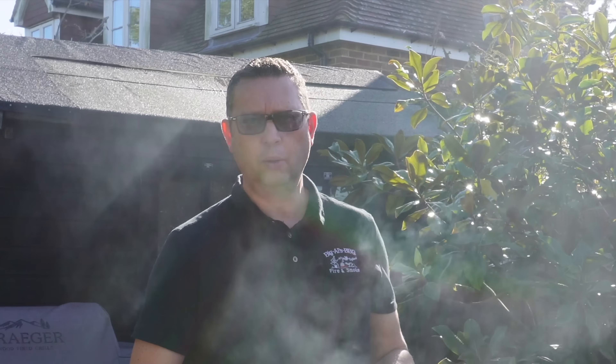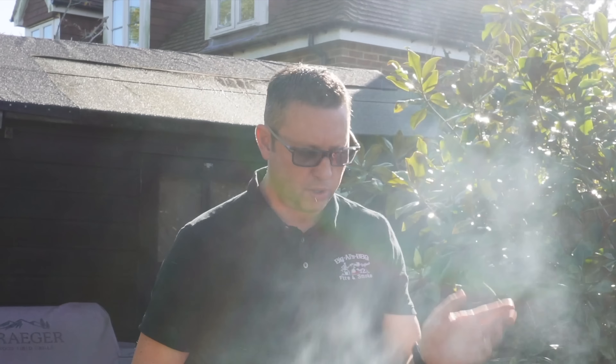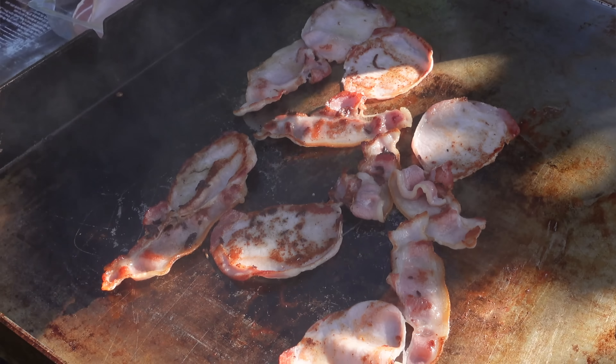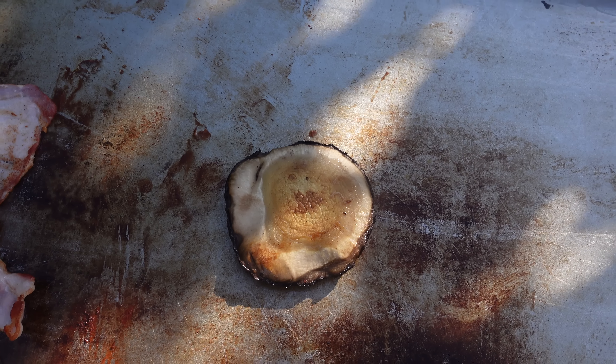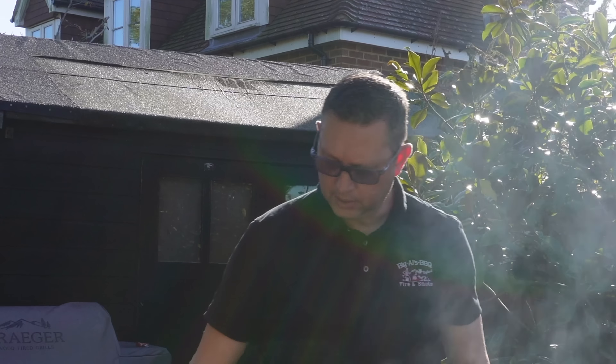The way I build burgers is basically: things that take a little bit longer you want on first, then you can set them to one side. When you come to build the burger you can just re-heat them if they need it. You can see the bacon is cooking really nicely, the mushroom and the black pudding are getting a nice little crust on them — looking good.